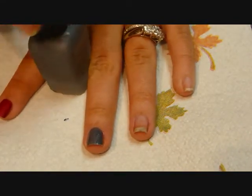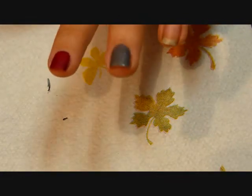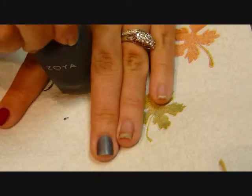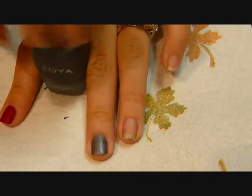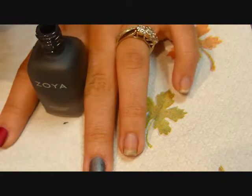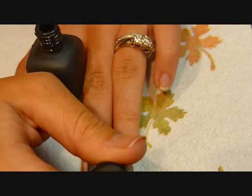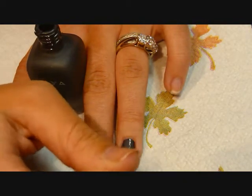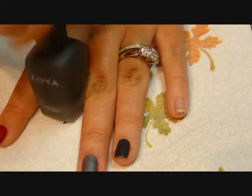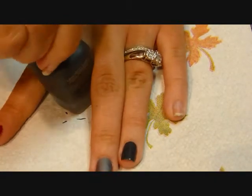They sort of have like a gritty texture as you're applying them. The next one I'm going to go with is Dovima. I'm going to put it on my ring finger. And this is supposed to be the black, but again, this is very, very dark, dark gray.